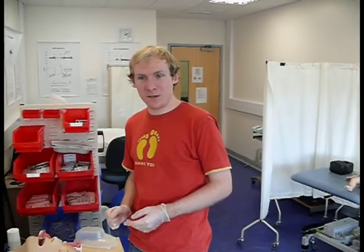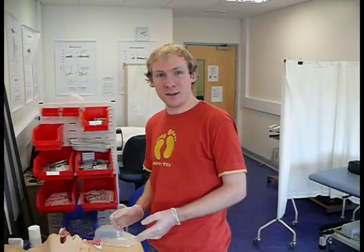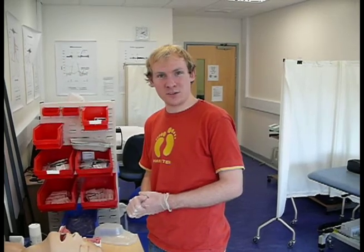Hi, my name is Matthew and this is Harriet. We're in the self-directed learning lab of the clinical skills department and we're just practicing putting in a laryngeal mask airway.